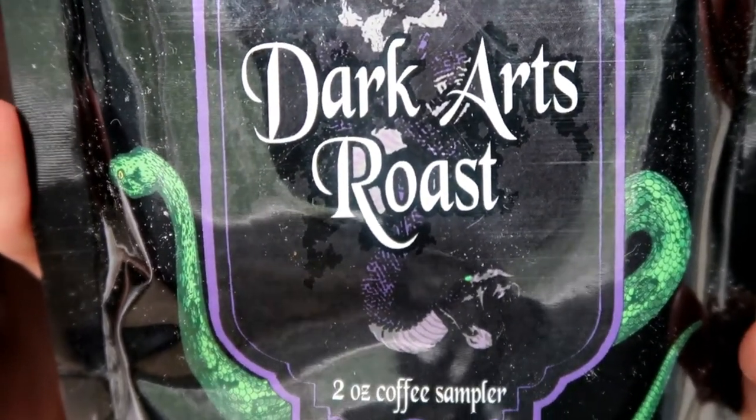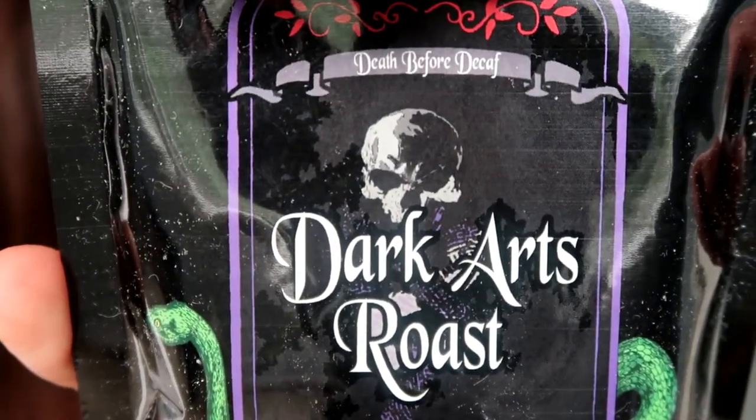The next thing is actually coffee — it says 'Dark Arts Roast, Death Before Decaf.' That's really cool — 'Dark Arts' is a Harry Potter reference. The package has a Slytherin-style design with snakes and skulls on the front. This is a two-ounce coffee sampler and it's a collaboration between Owlcrate and the brand Happenstance. The flavor notes are almonds, oranges, and chocolate — that sounds awesome. I love coffee, I love those flavors, and I love Harry Potter, so big win!